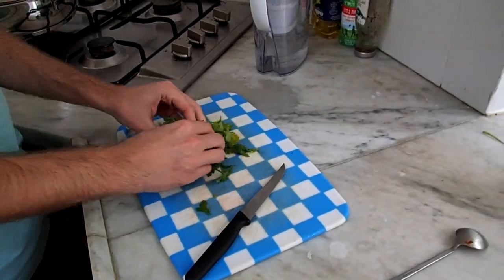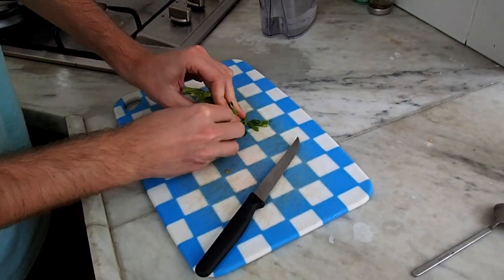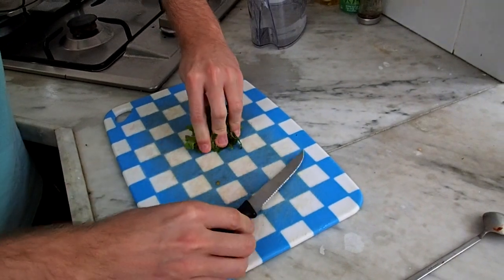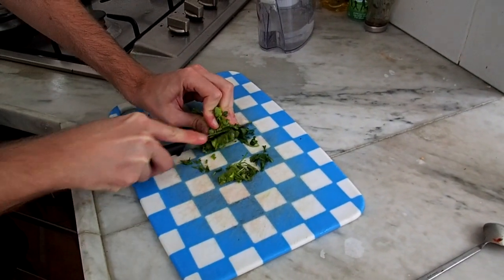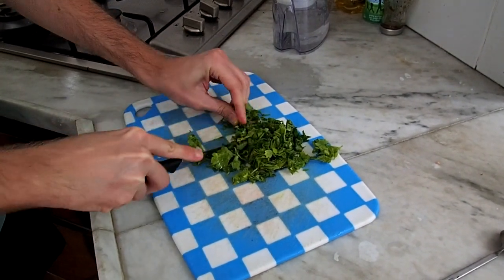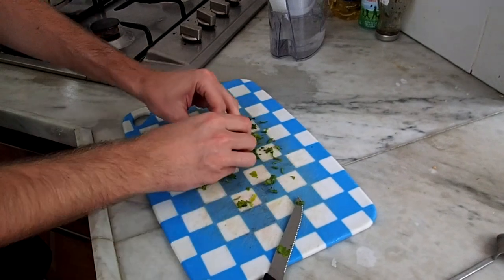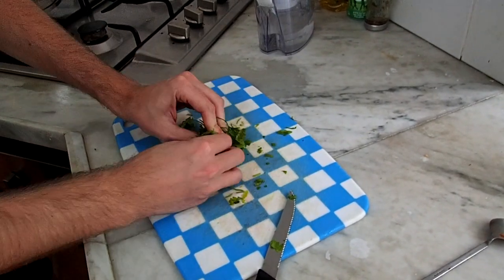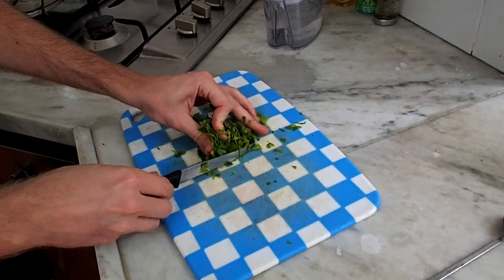Now we will cut all these parsley leaves. What you do: you take them with your hands and you make the smallest — let's call it a cube — that you can. When you do it, you put your fingers like this and then you cut. You do this again one more time and that's it — it's cut in a very good way. This is the most convenient and efficient way to cut parsley leaves.